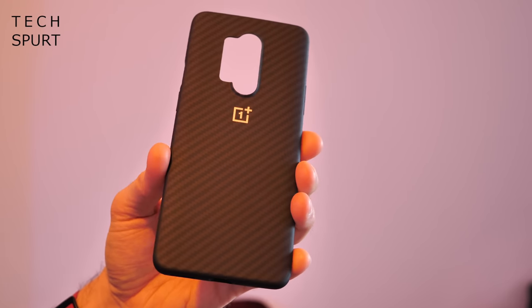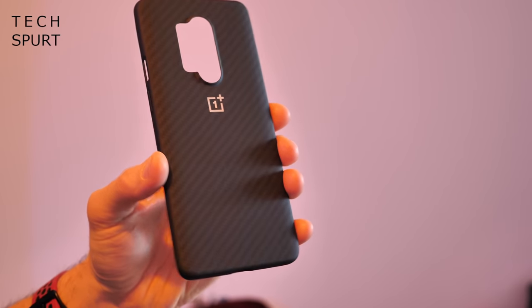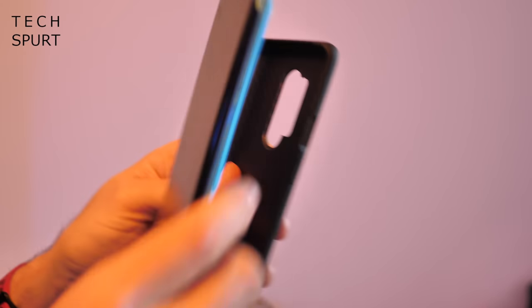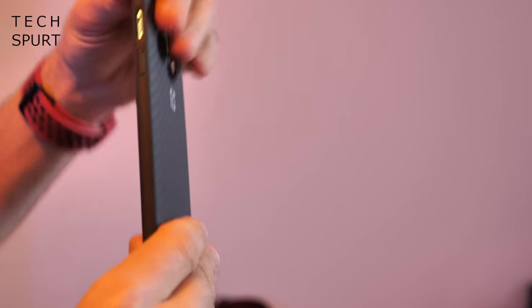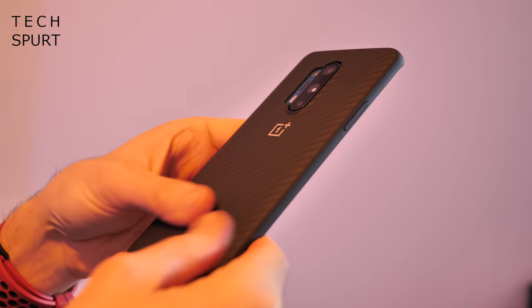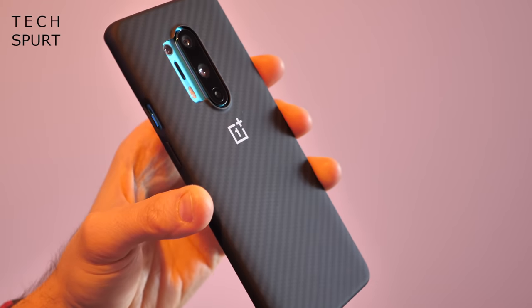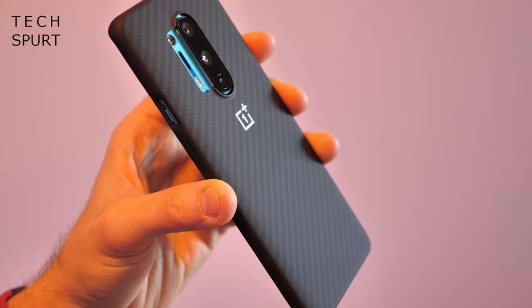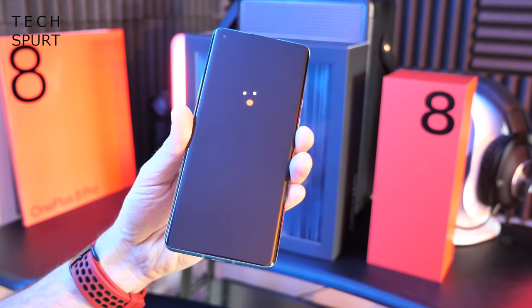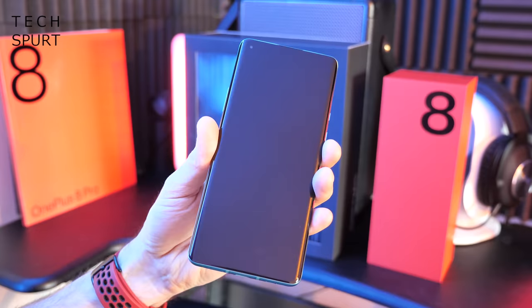If you want something a little bit more professional, you could go for the carbon bumper case — it's got a patterned black finish to it, just slaps on there, adds a little bit of girth. It does actually feel rather nice though, with a soft texture to it. I can certainly see this one suiting the pampered exec on some sort of company retreat. Anyway, the OnePlus 8 Pro is just powering up — going to get it all set up and then I'll take you on a full tour.